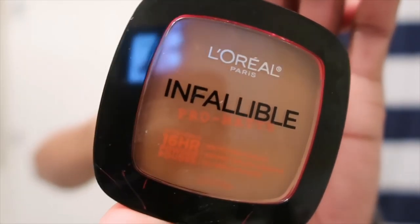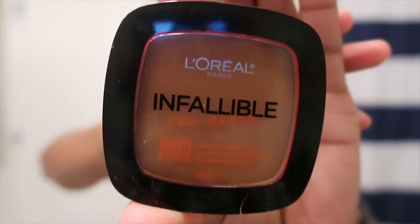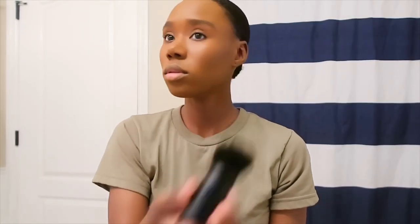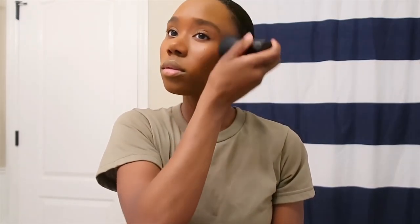Now I'm going to take that exact same foundation in the exact same color but in the powder form, and I'm going to apply that with my MUA Professional Makeup Academy brush. I like doing this because I feel it gives my makeup a very soft appearance and it just makes everything seem so seamlessly blended.